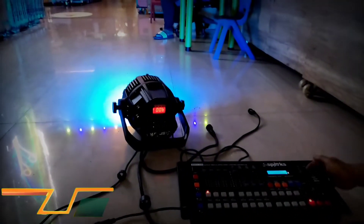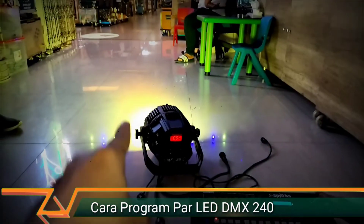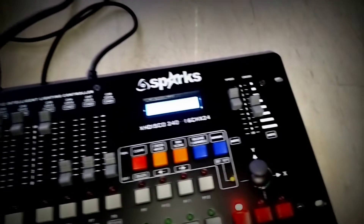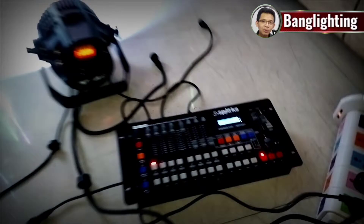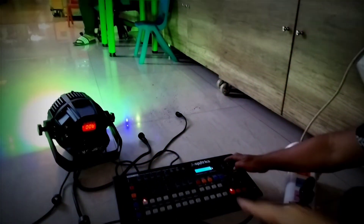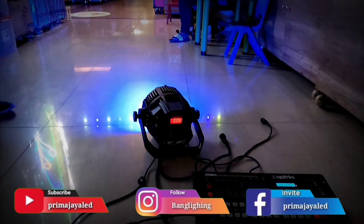Turunin lagi, makin lambat lagi. Timenya coba turunin dikit. Lihat — ini kan kuning, agak lama dia. Nanti dia lama-lama berubah jadi merah. Tinggal diatur turun time fader-nya saja. Makin tinggi makin cepat, makin turun makin lambat. Ini untuk mode lambatnya. Kalau mau lebih lama lagi, nanti kita tinggal turunin time fader-nya. Cuma nanti kalau terlalu lama, kita nggak bisa lihat perubahannya. Ini kan lama — pelan, pelan, pelan. Biru.